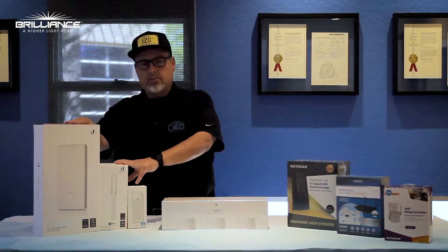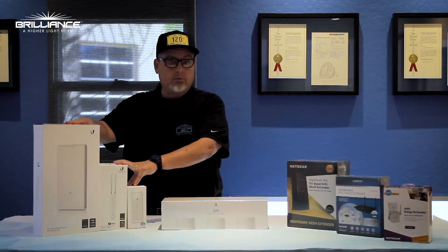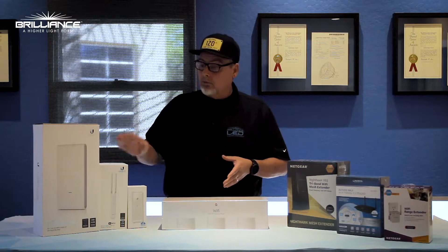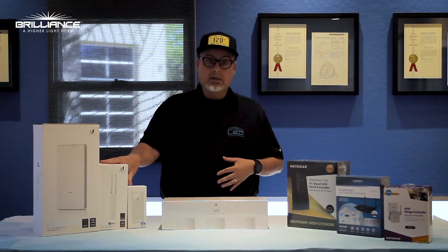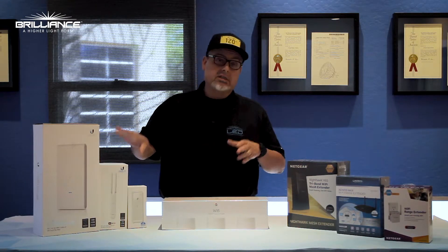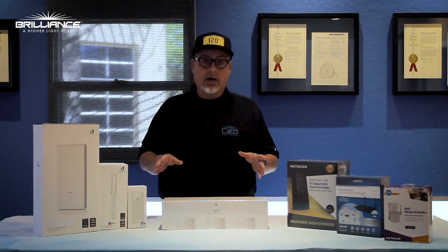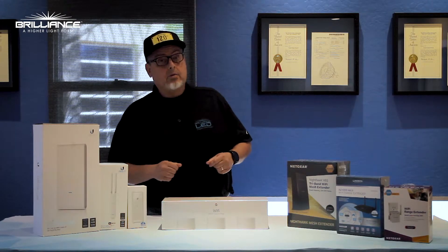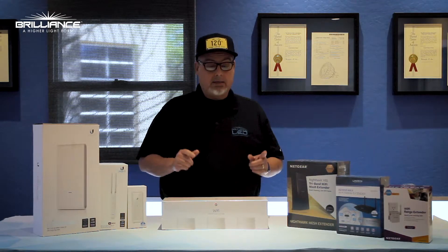Now if you feel you need a more robust system, you may want to use a system like this one, where you do have to connect it with Ethernet. Our IT guy Matt recommended this one — he said it works out very well for setting up all types of smart devices and home networking.